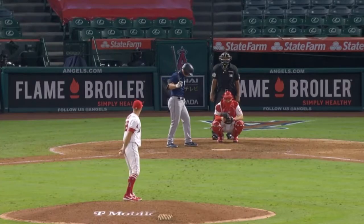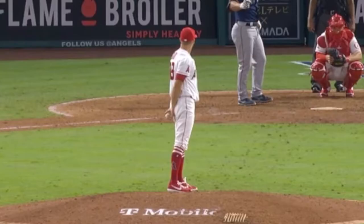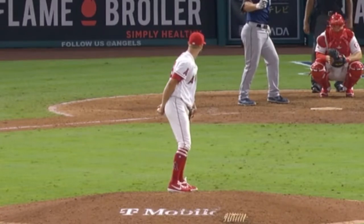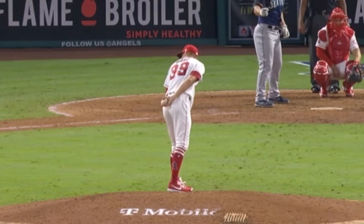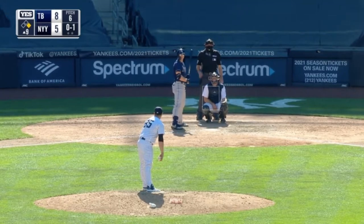Here's another one — see if you can spot the balk. So he takes his right foot off the back rubber, moves it, then repositions himself. That one's kind of — a lot of pitchers move on the mound, so I can see where they're calling a balk, but that one's kind of splitting hairs to me.